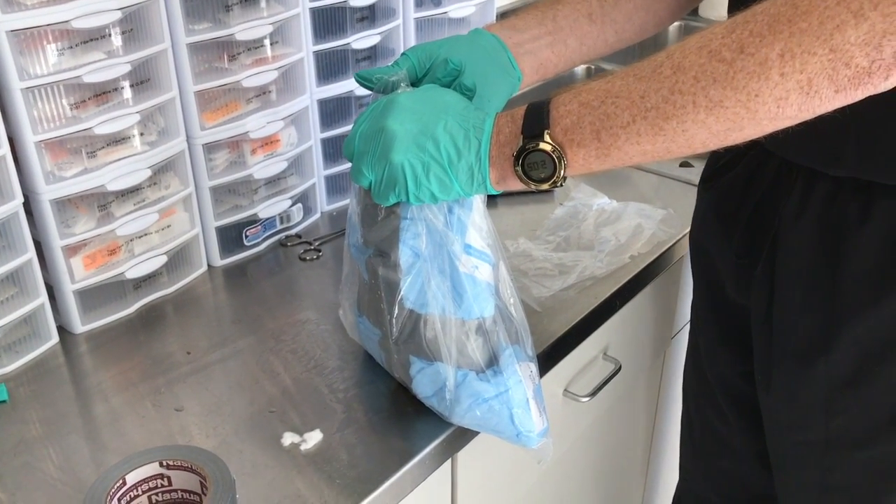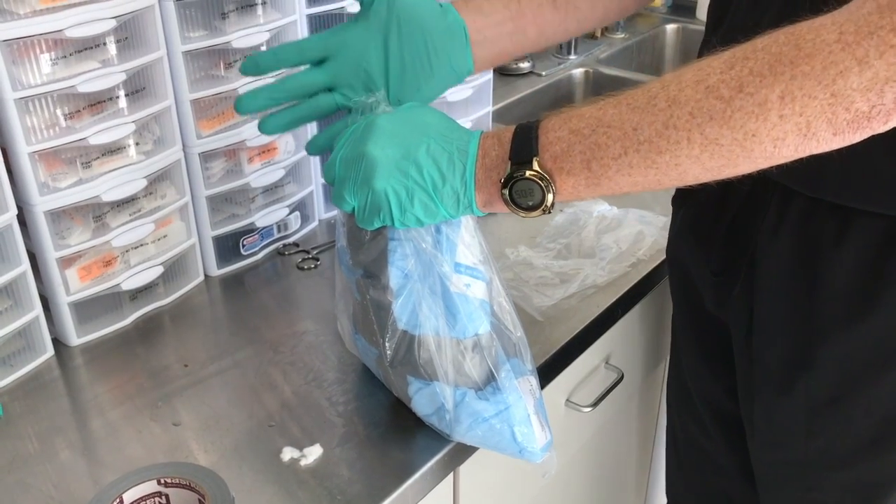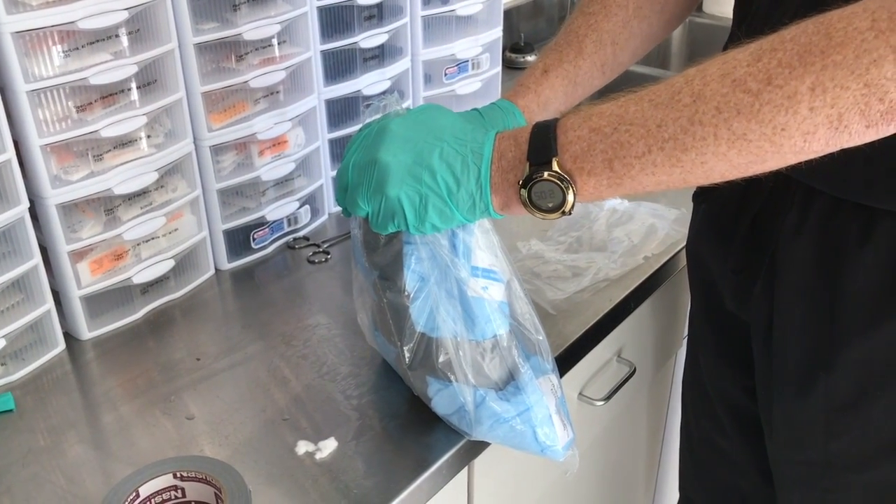Yellow means that we've used it. Green means that we opened it and didn't use it. Red would be ready for disposal.